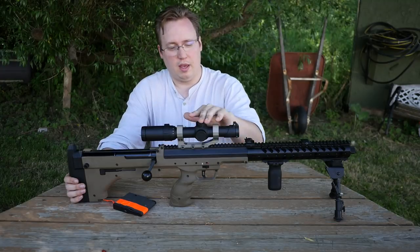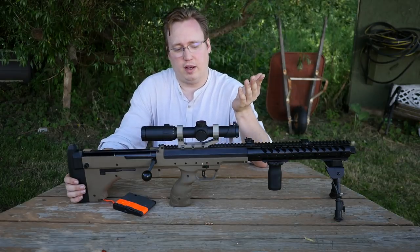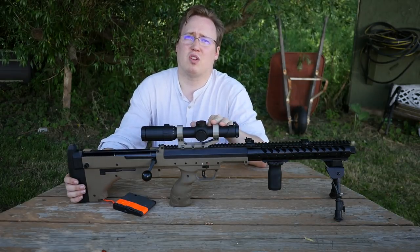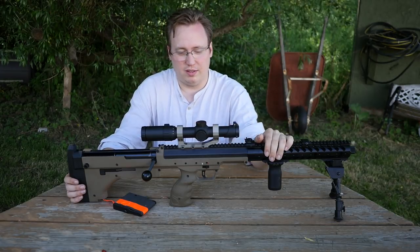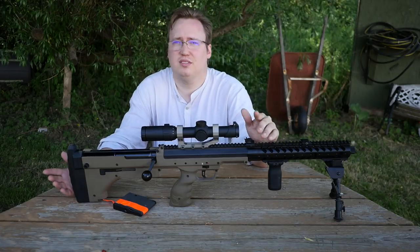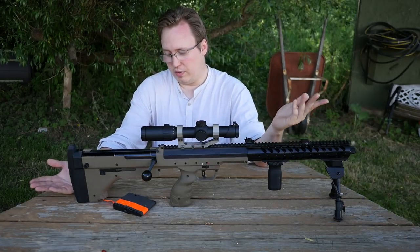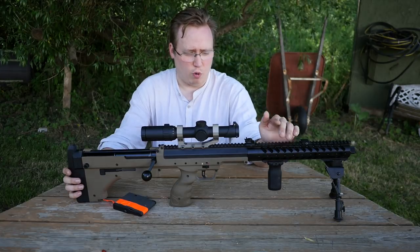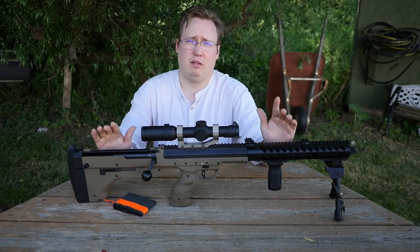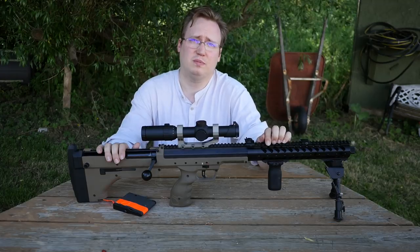The scope I have on here is the Primary Arms ACSS scope — it's a real steel scope. I probably shouldn't be running it on an airsoft gun, but I put it on because my airsoft scope wasn't working well. It's a really fun 1-6x scope but it costs almost as much as the gun, so get a lens shield. Overall, if you're looking for an out-of-the-box sniper, look at either the Novritsch or this — and for the price point, I would look at this.